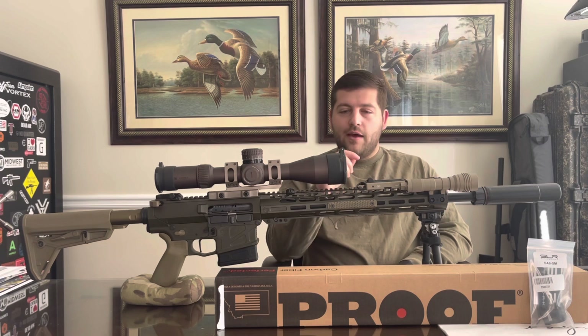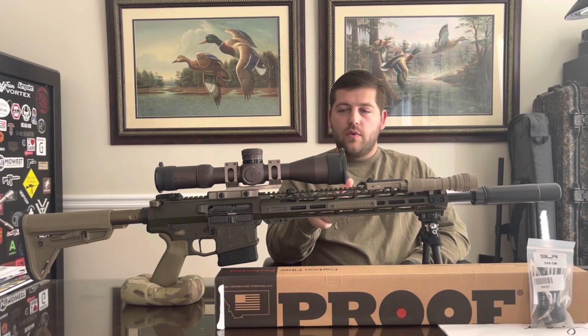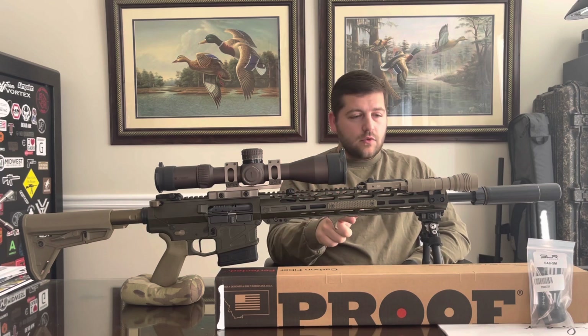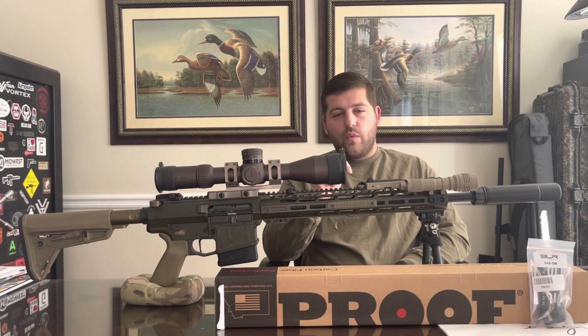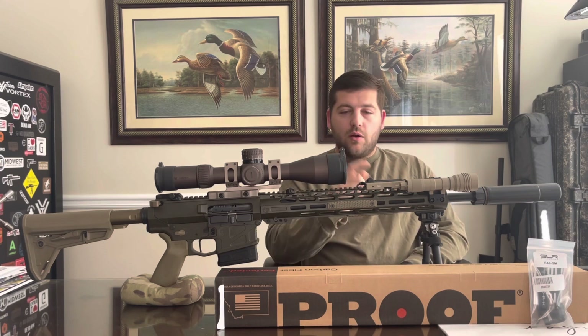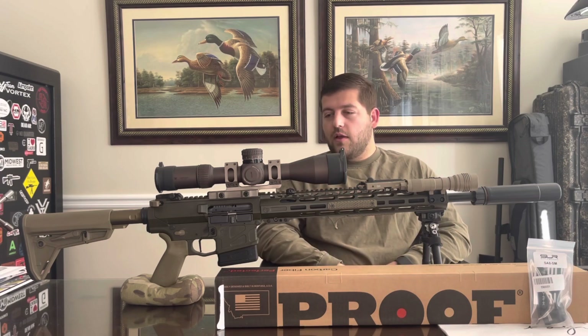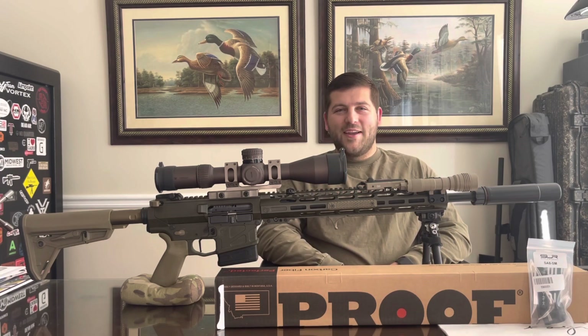Without flapping our gums anymore, we're going to headspace this barrel, disassemble the bolt, check the headspace, and then get started. This barrel has Rocksett on it, so we're going to boil it, get everything off, get the barrel nut off, and then get the new Proof barrel on and see how it looks.